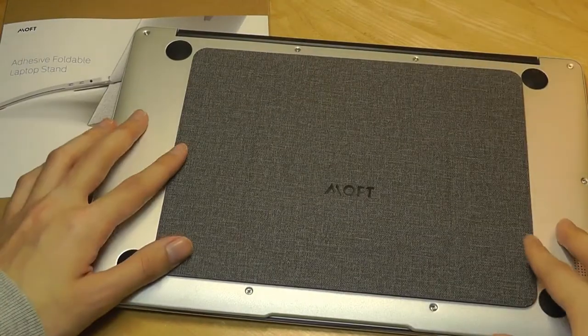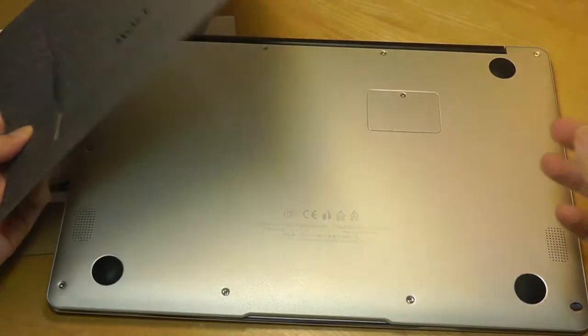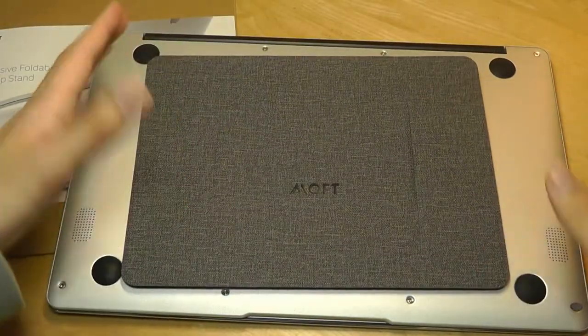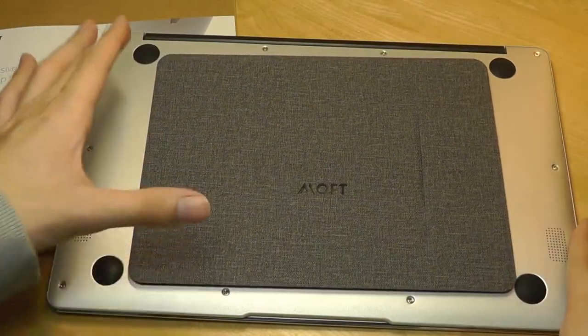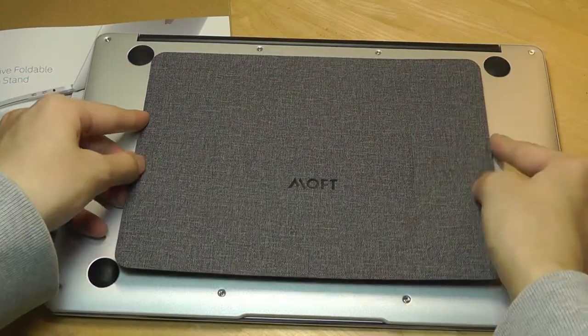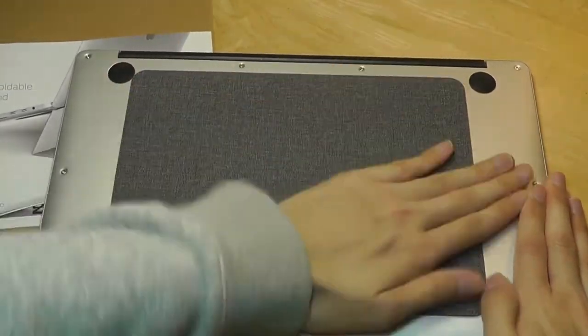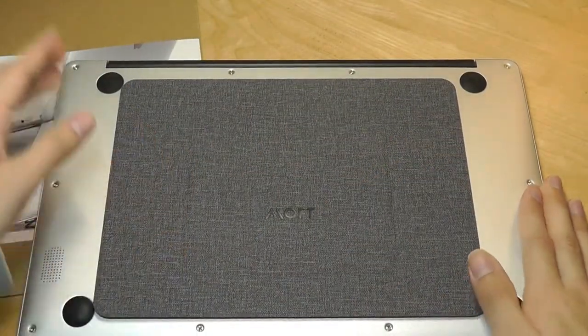On this machine the positioning fits perfectly between the rubber feet and we don't have any ventilation grilles being covered up, so on something like this it works great. This is a Jumper EasyBook, also very similar to a MacBook's design. Just press down with a bit of force evenly on all the corners when satisfied, and we are pretty much done.